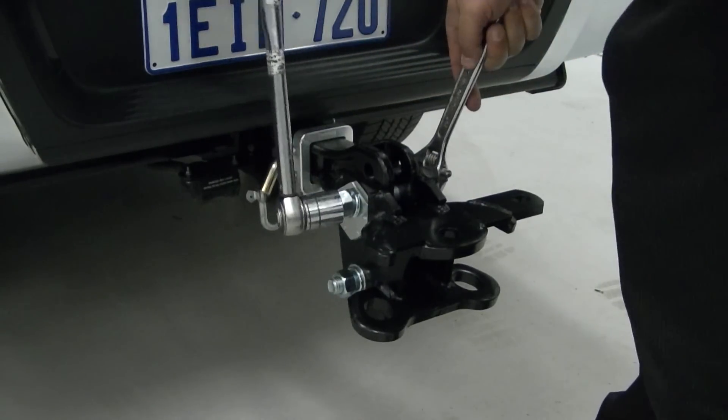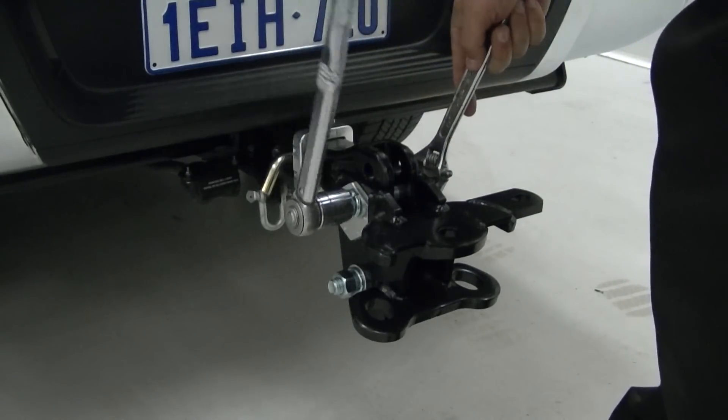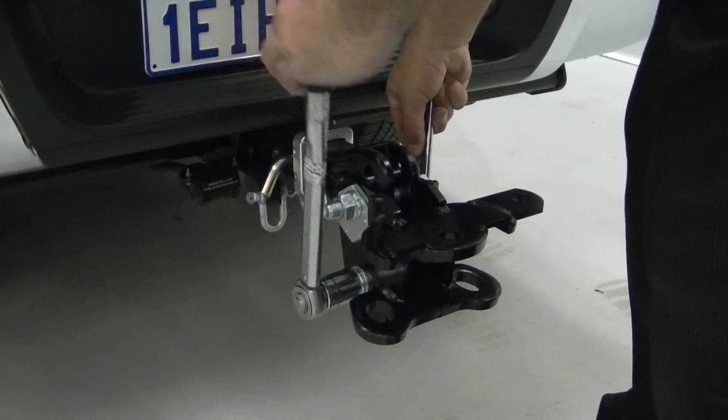Use a torque wrench to tighten the bolts to the torque recommended in the fitting instructions. Don't over-tighten the hardware — this can be just as dangerous as under-tightening.